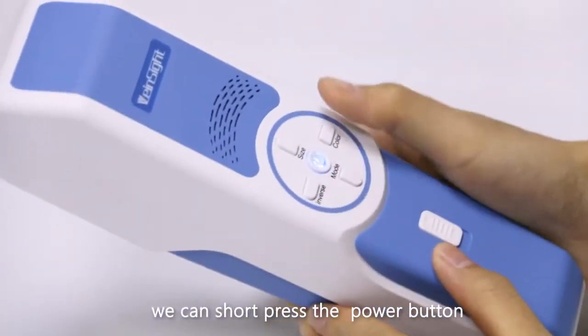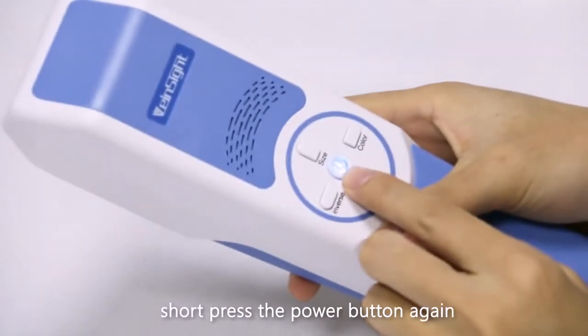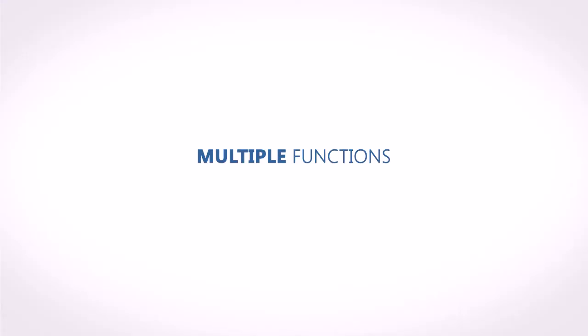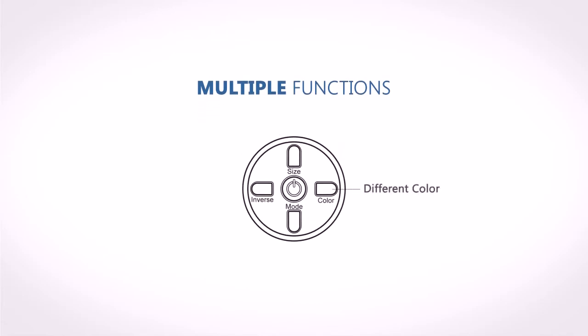The VS 400 has a standby function. To enter standby, short press the power button when the machine is powered on. In the standby state, short press the power button again to wake up the device.